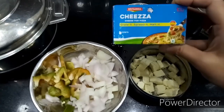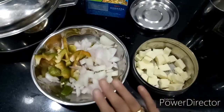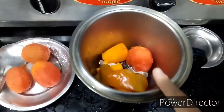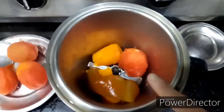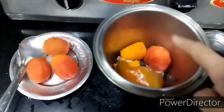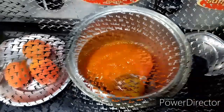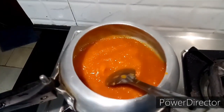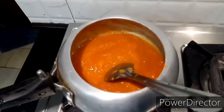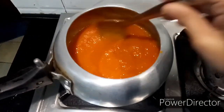Once the sauce is cooked, I'll show you how to put it all together. Now the tomatoes have been cooked — just peel the tomato skin and add the capsicum and carrot as they are. I am going to blend it smooth using the blender. Once the sauce has been ground to a fine paste, there will be more water in it, so I'm going to cook the sauce on a high flame.